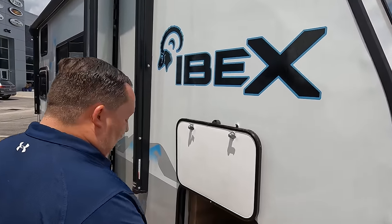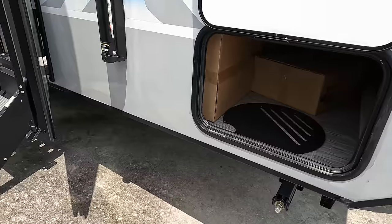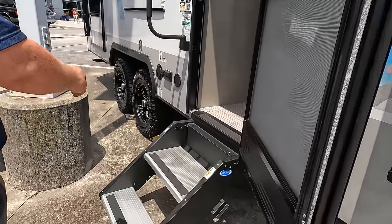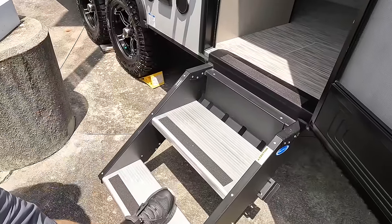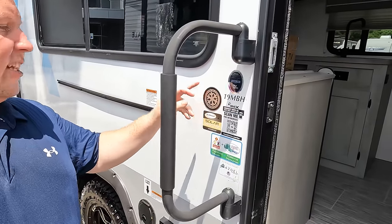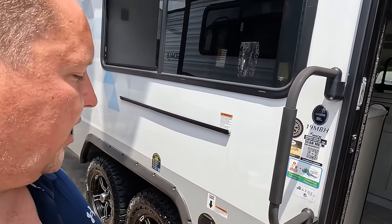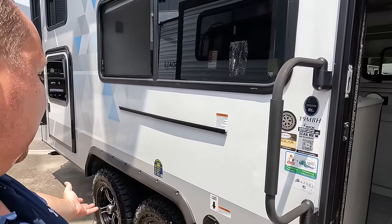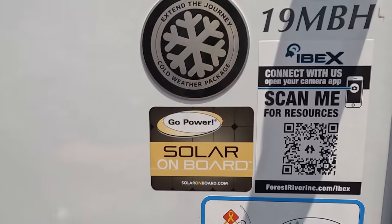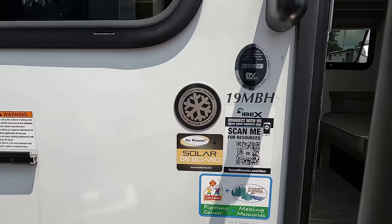Coming down inside here, we do have manual stabilizing jacks and a little bit of storage. There's a nice power awning with LED lights. We do have the step-above steps from Moride. There's a nice grab handle. You can extend the journey with the cold weather package. It also has the off-road package. If you guys want to connect with Ibex, just pause the video and scan that QR code with your phone.